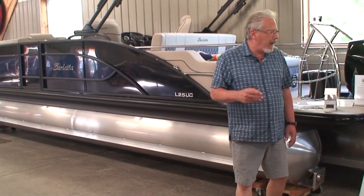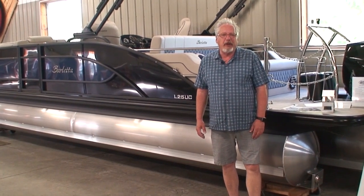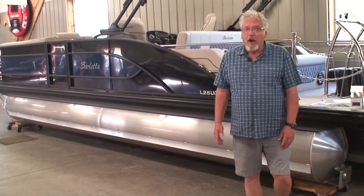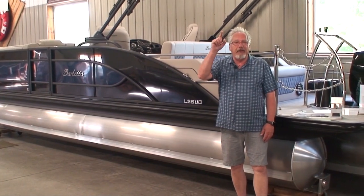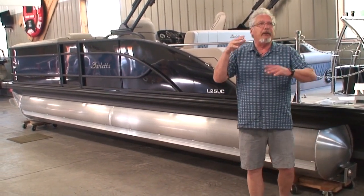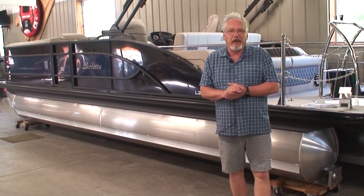That's it for trailer construction and chassis construction on a Barletta pontoon. If you have any questions, give us a call at Family Marine — area code 320-222-2628. Or visit us on the web at www.familymarineboats.com. Or go to our YouTube channel by searching 'Family Marine Willmar' — that's W-I-L-L-M-A-R. Click on our icon and you'll find our YouTube channel with 100-plus videos on pontoon boats. Thanks very much for watching.